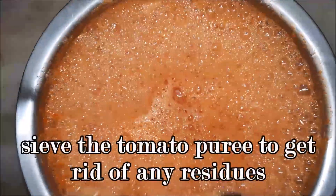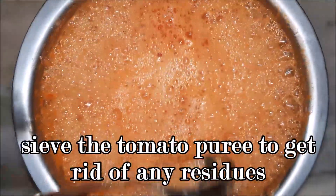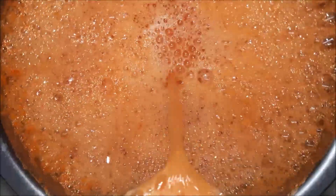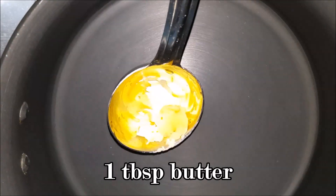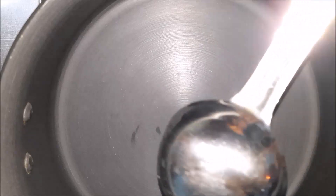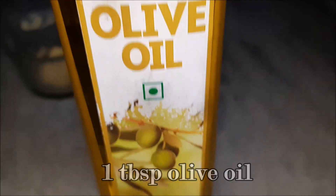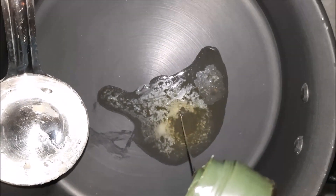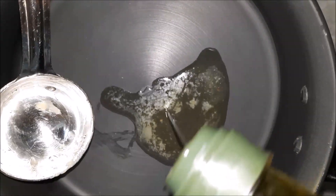After grinding, strain the tomato puree and get rid of all the residues. After that, in another pan, take one tablespoon of butter and also add one tablespoon of olive oil so that the butter doesn't burn.